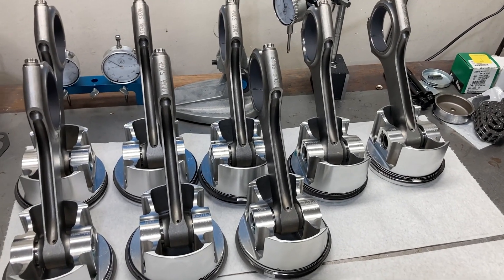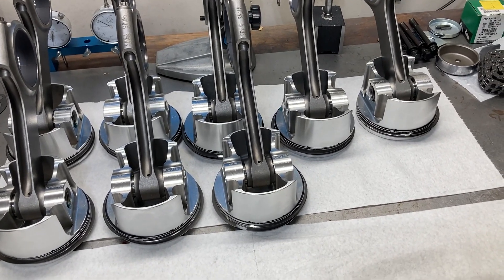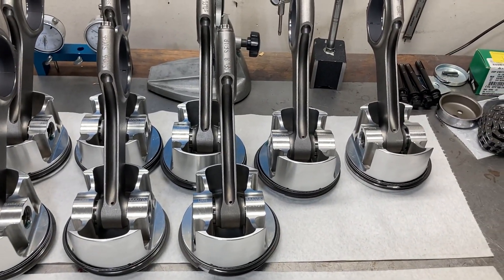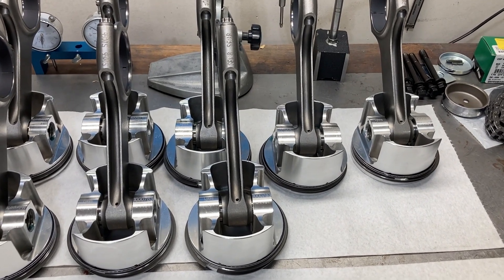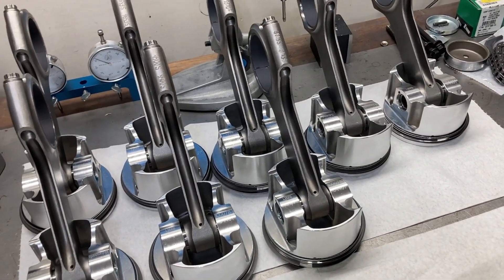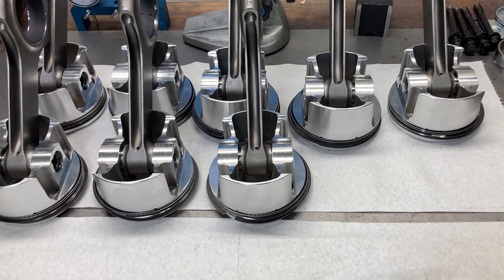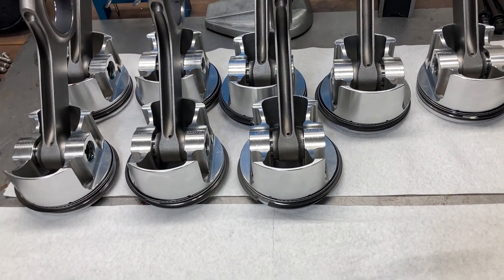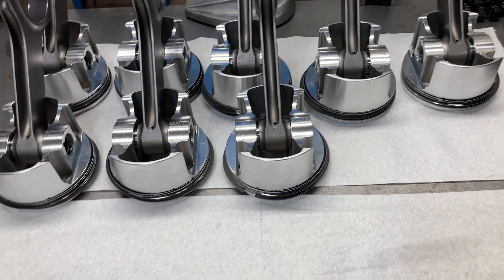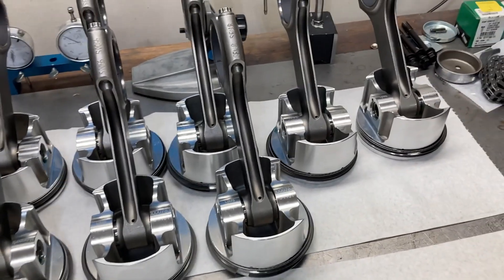We're going to wrap up this weekend's video. Anxious to get started on this 427 medium riser — it seems like it's been a long time, and it has. Just keep having little minor setbacks, but that's what happens when you try to do things the correct way. I'd rather spend some time and do it right than have a major catastrophe. That's where we are on that, but thank you guys for staying with me this weekend. Hopefully we should be able to get moving on some builds pretty heavily in the next week — that's my goal anyway.